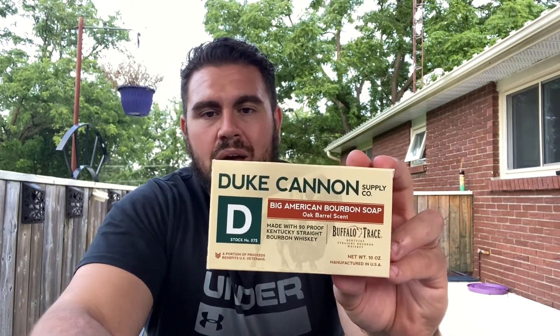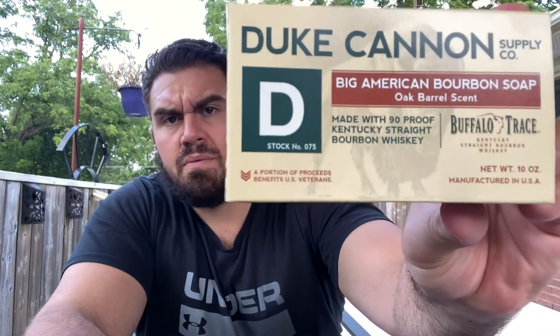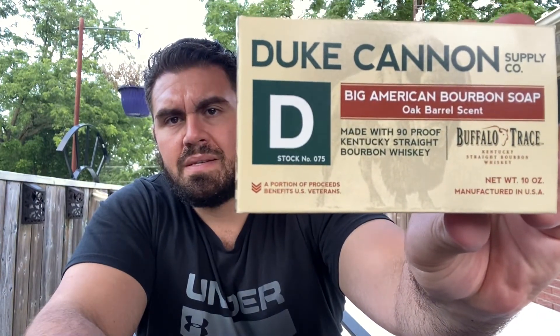Duke Cannon is a staple of American men's soaps. They do donate a portion of their proceeds to U.S. veterans, as it says right there, which I think is honestly great. I'm not sure if there's a Canadian company that does something like that.